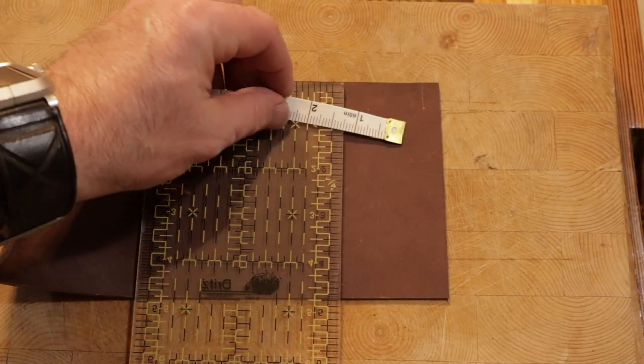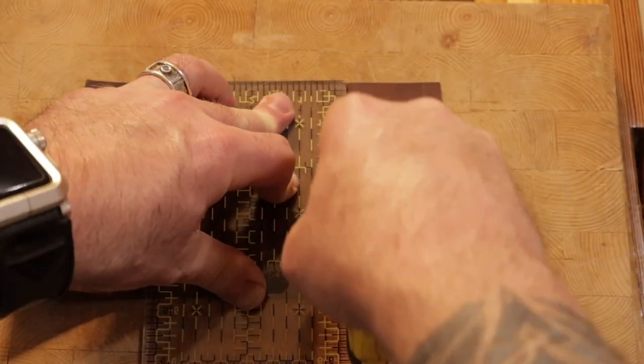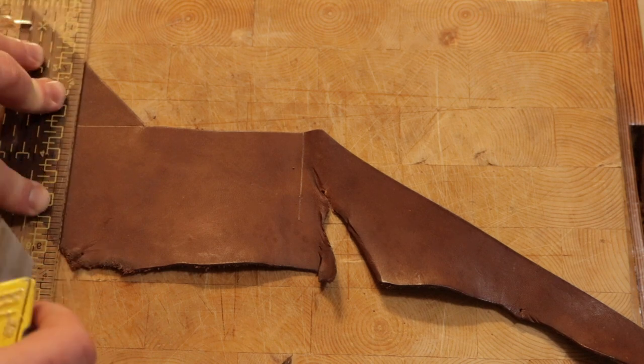I'm going to cut the strips for the cards at two inches. The backing plate behind them will be slightly larger.